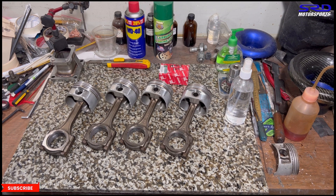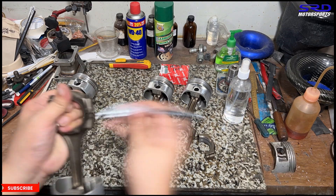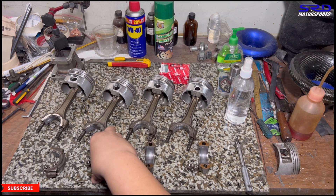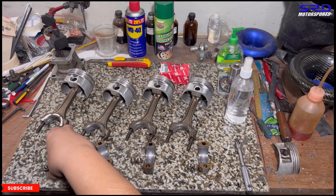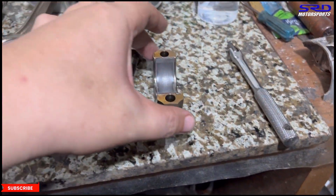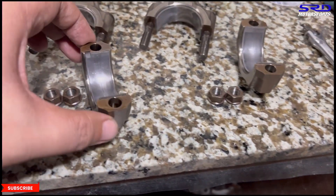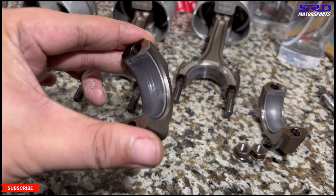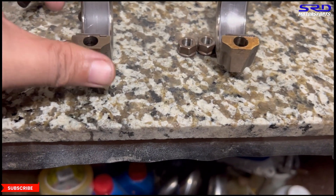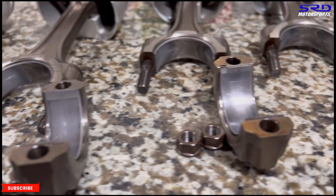We'll show you the used bearings from this engine. Here on the rod cap side of the bearings you can see some abnormal wear. I can tell instantly this engine has been rebuilt before, but the problem is it wasn't rebuilt clean enough. That wear was likely from initial startup — if it were continuous wear these rod bearings would have been gone long ago, but the engine lived a long life. The scoring came from a dirty oil pump or dirty oil passages in the block.